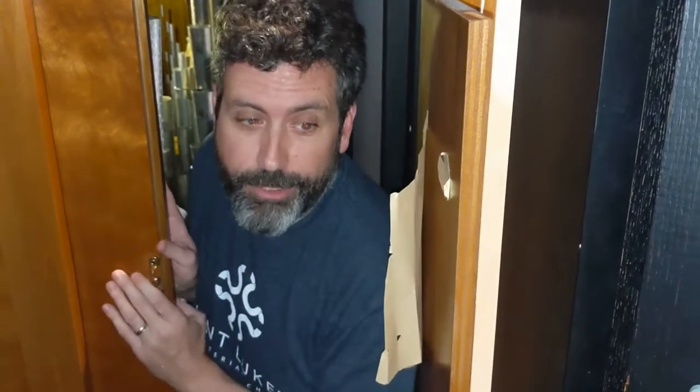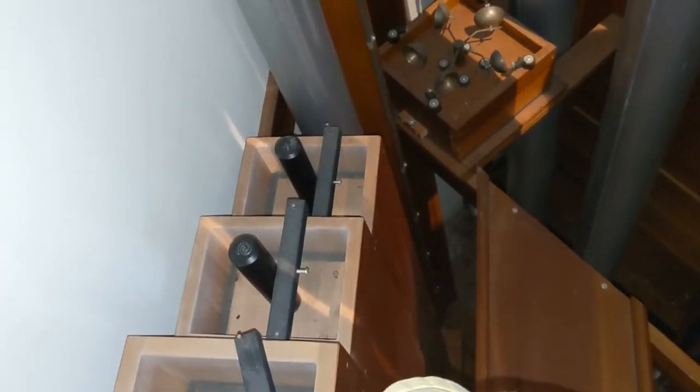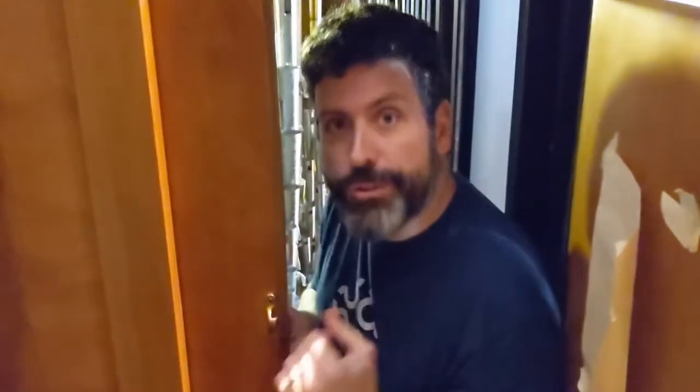We're up here on the second level of the organ. You can see we were down there where the larger pipes are; we're here where the tops of those pipes are. They each have a stopper in the top that tunes the pipes to the right pitch. You can see that the air is still continuing to be supplied even to the pipes up above us, as well as to the pipes right inside this chamber. Out here is what's called the zimbelstern, or the bells. When that's turned on, those bells rotate and make a nice bell sound that you've probably heard sometimes in church. But let's come inside what we call the swell division, and I'll show you why it's called that.